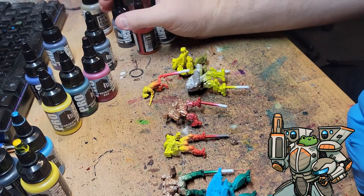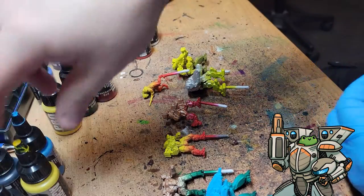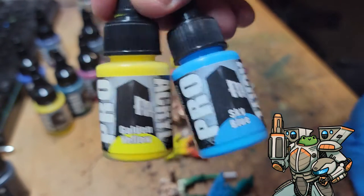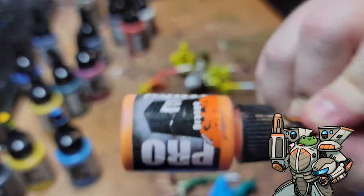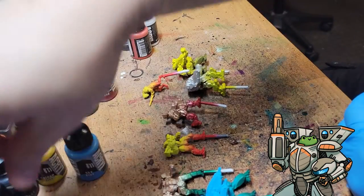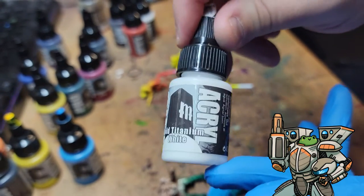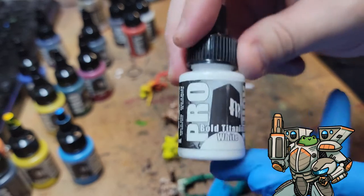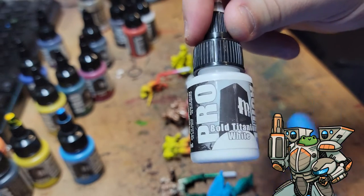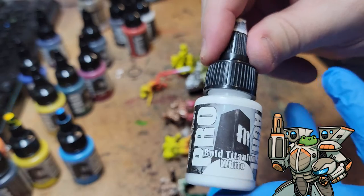If you haven't used Pro Acryl before, they are really nice quality paints with easy-to-know names like golden yellow, sky blue, orange, agent orange — very high pigment density. My favorite white of all time is the Bold Titanium White. It's almost single-coat coverage over black — about 95% there on the first coat, then that second coat gives you a bright white on top. If you like to base coat in dark colors but want to do white, it's worth looking into. I've used Citadel and Army Painter white and all the other options — they don't even come close.